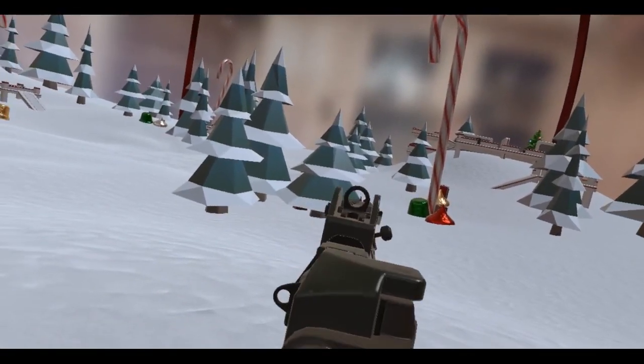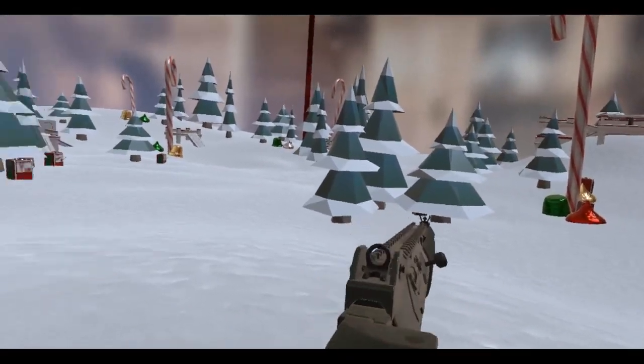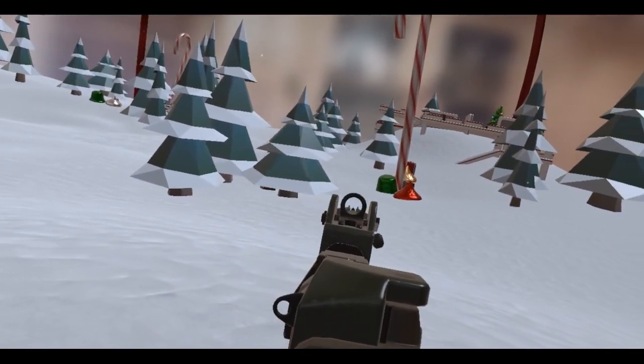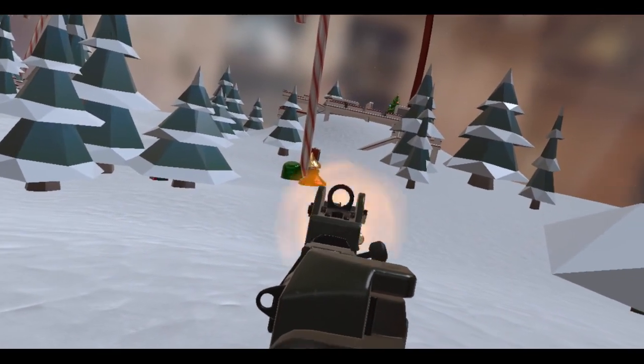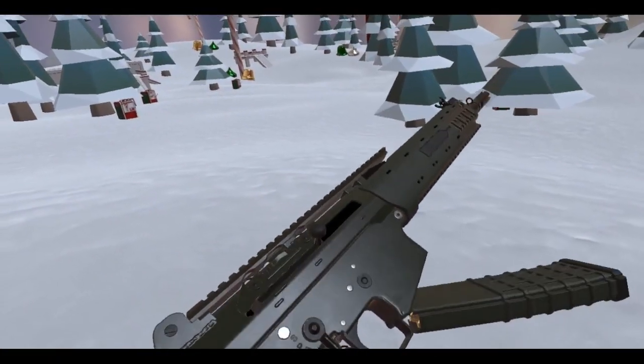So yeah, a pretty cool weapon — the AK5C. 1986. Really nice, really nice.